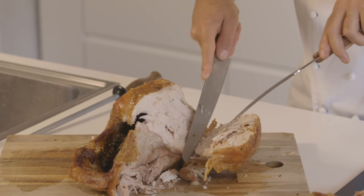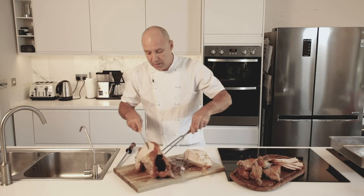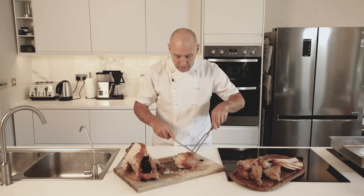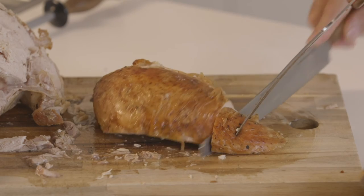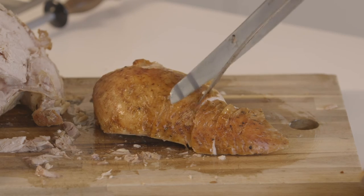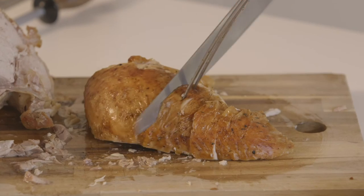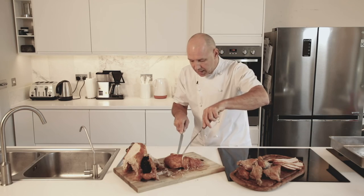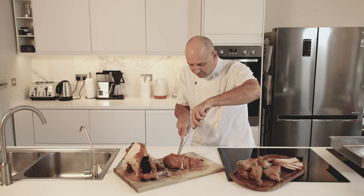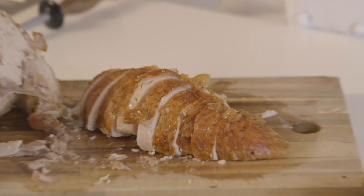Nice cutting technique. Round the winglet and you're left like that. Turn it over and there you have the whole breast. I would carve it this way across the bone. I actually prefer my turkey a little bit thicker like so. See how the knife is just gliding straight through the breast? No problem. Obviously with a decent carving knife, it's making the job so much easier.